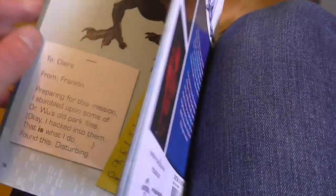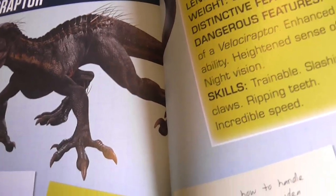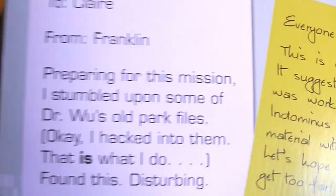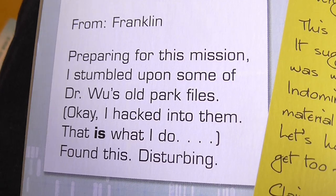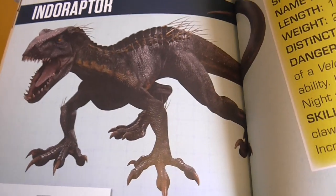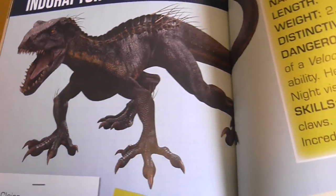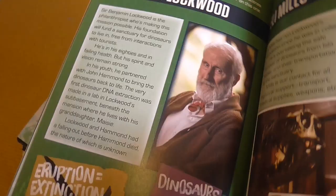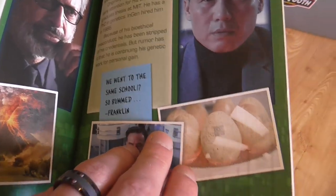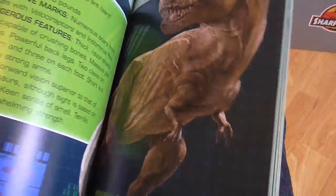It's not exactly canon to be honest, because you can't really take the survival guide as canon. For instance, there's a whole page on the Indoraptor, and Franklin says to Claire 'preparing for this mission I stumbled upon some doctor's old park files — I hacked into them.' That doesn't really work when in the film Claire sees the Indoraptor for the first time and is like 'what is that thing?' It's meant to just be a bit of fun going through what the characters are talking about in the run-up to Fallen Kingdom.